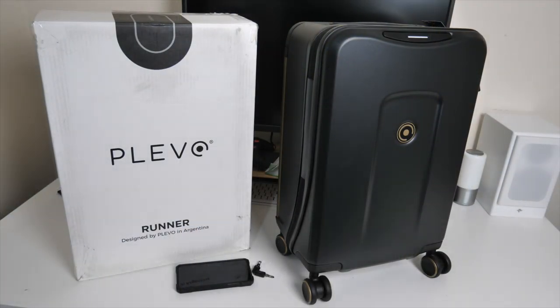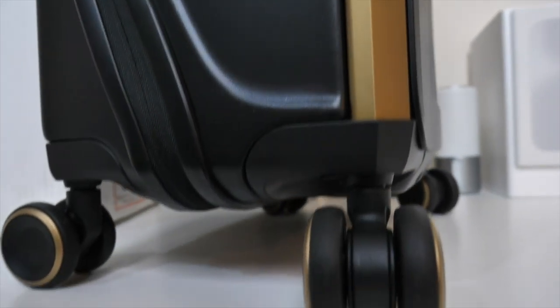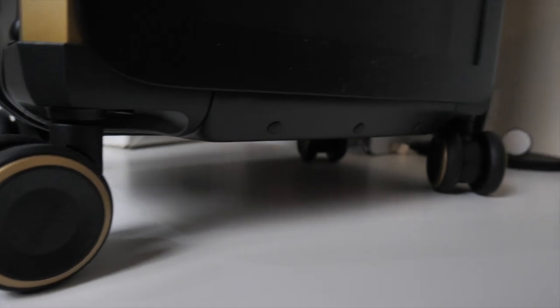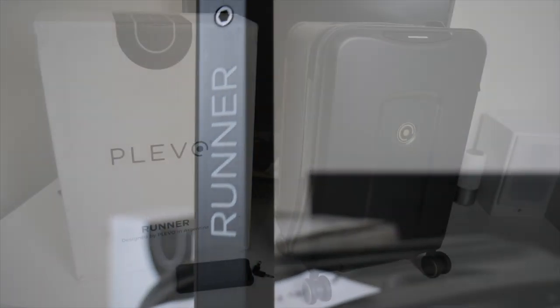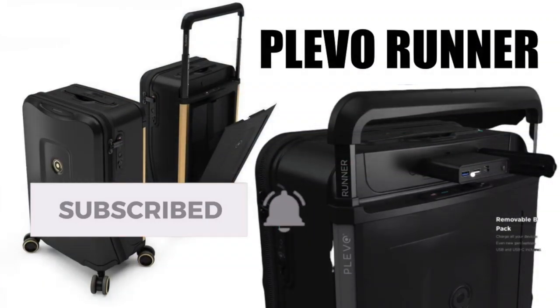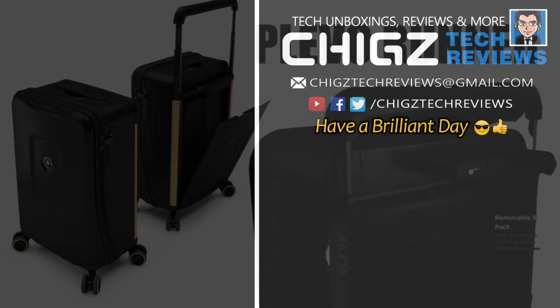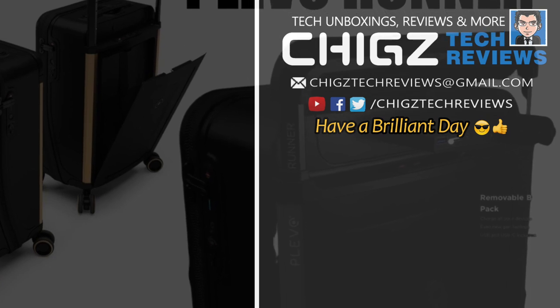This is probably the most incredible bag I've tested so far on the channel, and I look forward to taking it out practically on a flight and doing a follow-up video. The bag isn't cheap by any means, but this is technology — my job is to bring technology to your screen, and here it is. I hope you enjoyed the video. Links will be in the description below so you can check out the Plevo Runner. Thank you so much for watching and I hope you all have a brilliant day.